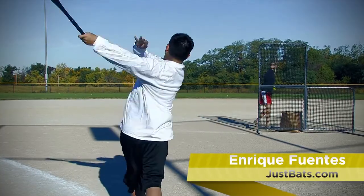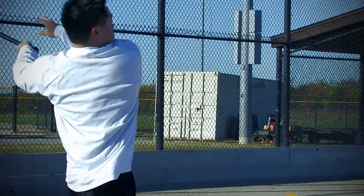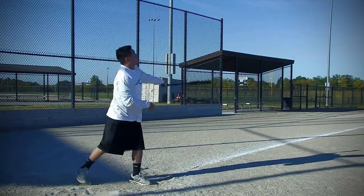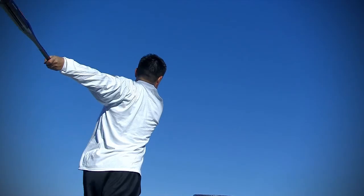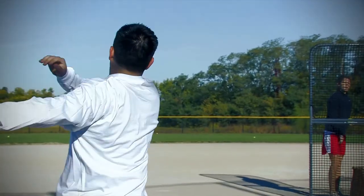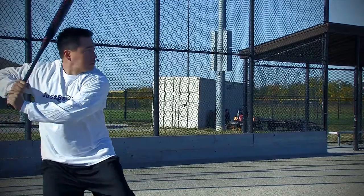I'm Enrique Fuentes and I play for the JustBats.com Slow Pitch Softball team. I'm out here today and I hit with the Worth Sinister Slow Pitch Bat. My initial thoughts about it were the sound of the bat — it's got a unique slow pitch softball bat sound to it. I liked how the bat had a multi-wall design and it had a really great trampoline effect to the hit.